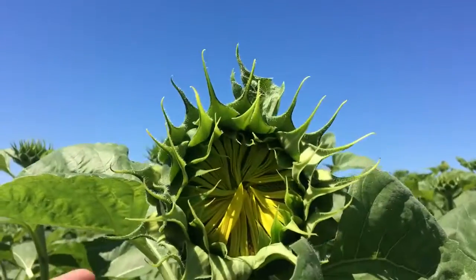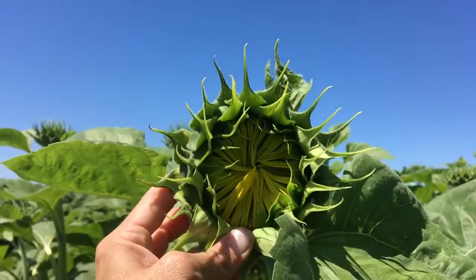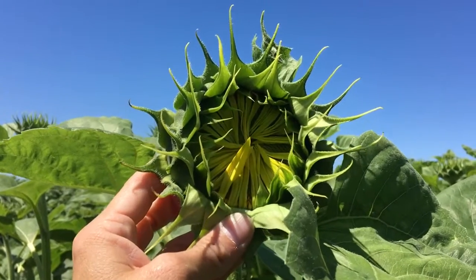Once the sunflower plant starts showing petals on the face of the head, then the sunflower has moved into the R4 staging.